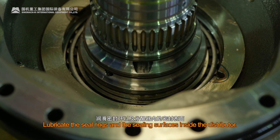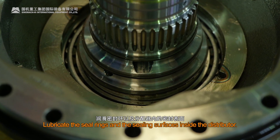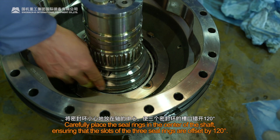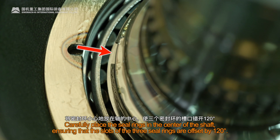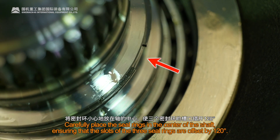Lubricate the seal rings and the sealing surfaces inside the distributor. Carefully place the seal rings in the center of the shaft, ensuring that the slots of the three seal rings are offset by 120 degrees.